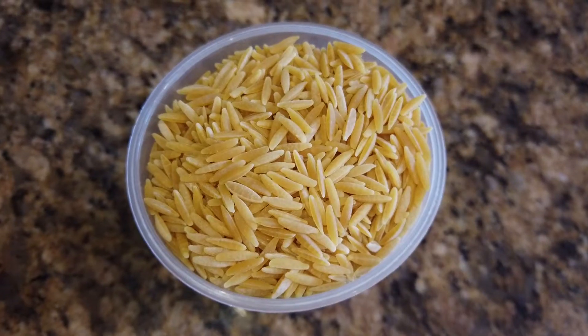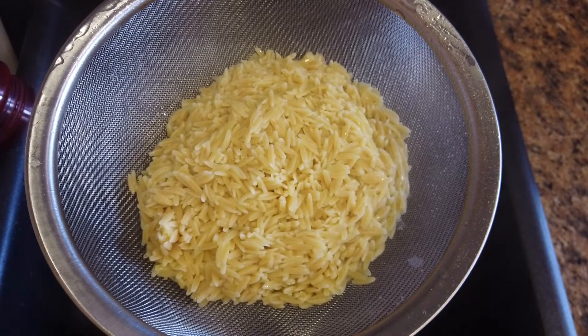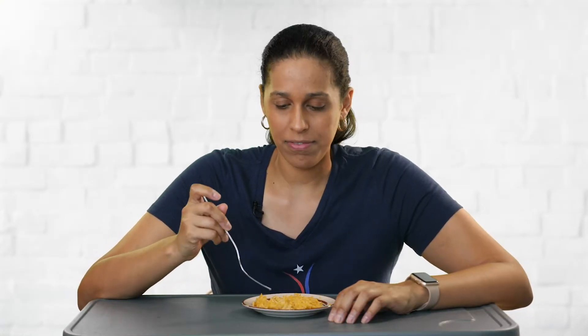Banza also makes chickpea pasta which I've tried before in the past and really like, and I use it now on a regular basis whenever I make pasta. That's the brand I buy now, so I'm hoping this chickpea rice is just as good as their pasta. Cooking this rice was just as easy as the pasta — it only took five minutes in boiling water to cook. I also seasoned it with some salt and all-purpose seasoning to give it a little bit of flavor.